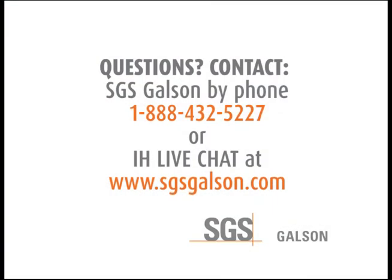Repack everything for return shipping to Gahlson Laboratories. Questions? Contact SGS Gahlson by phone or IH LiveChat.